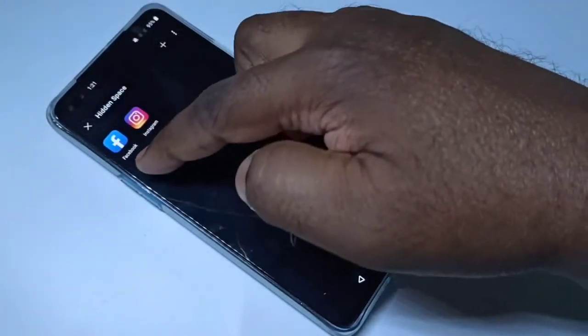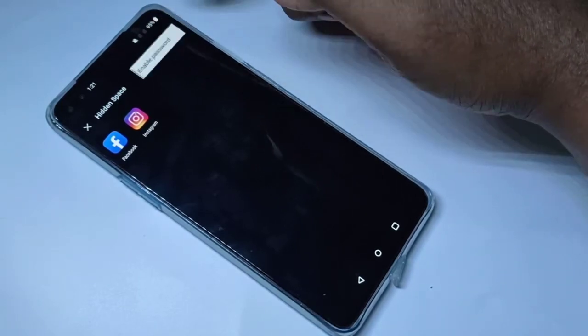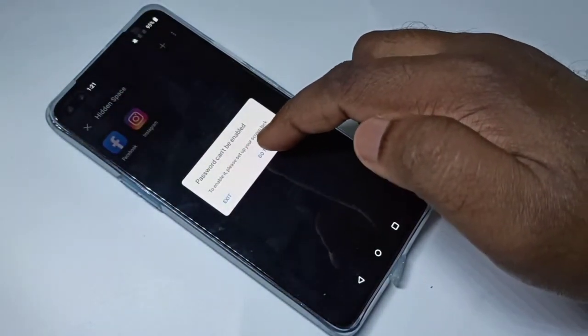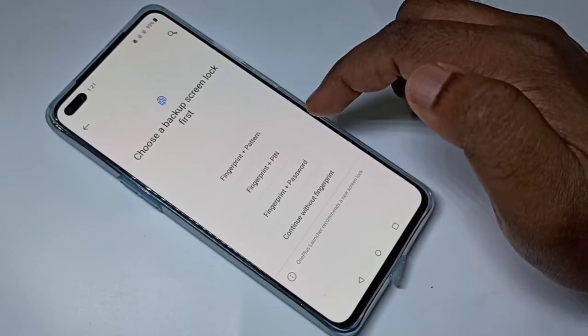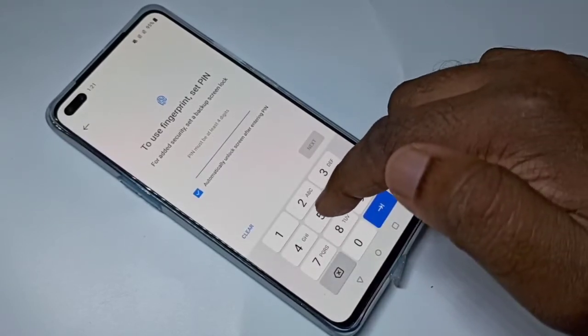I have selected two apps. Now tap on the three dots, then tap on Enable Password, then tap on Go to Settings. From this list you can select one password type. Let me select Fingerprint plus PIN.